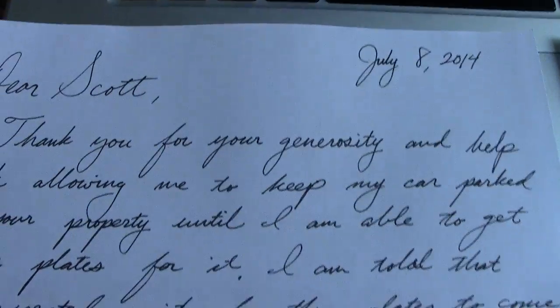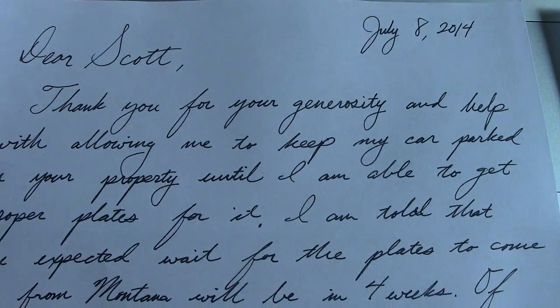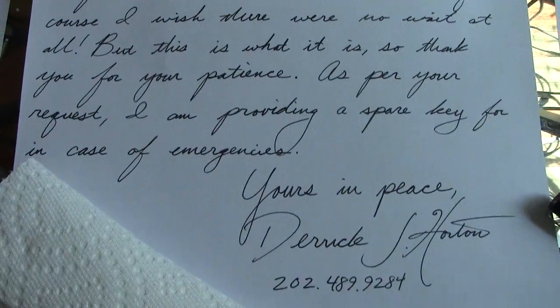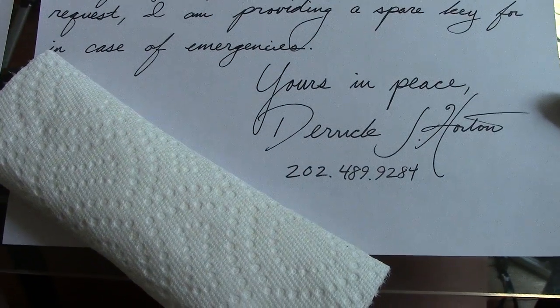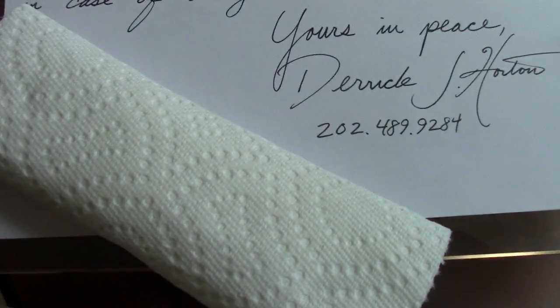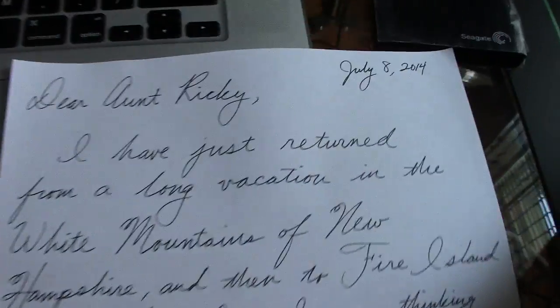Next, I have a letter going to Scott, a man at a car dealership who is letting me keep my car there for an extended period while I'm waiting for my registration plates to come in. I'm sending him a spare key — I've got that wrapped up there — along with a letter.